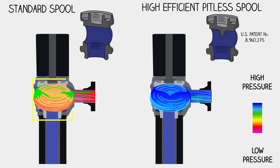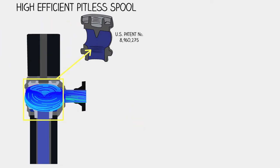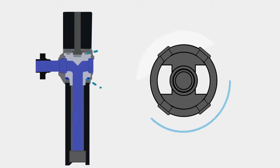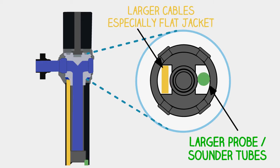Additionally, Baker recently introduced a patented spool that significantly reduces pressure loss through the unit, which lowers electrical costs for end users. The new spool design also boasts increased cable passages to allow for larger cables and probes.